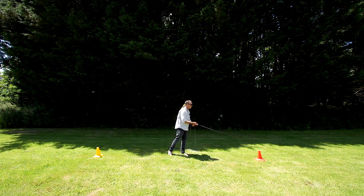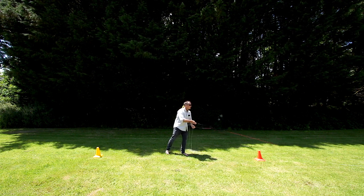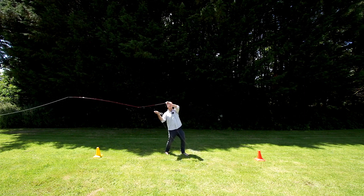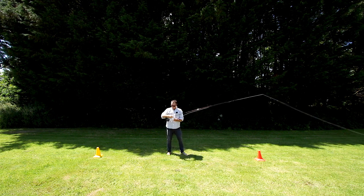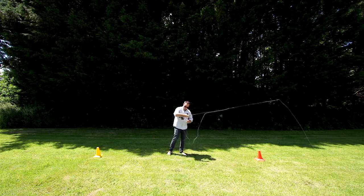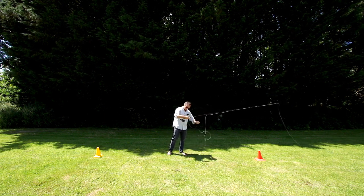I've got 30, 40 feet of running line out now. Single haul, double haul. And we can keep going until we cast the whole hundred feet of the fly line. Let's get to that.